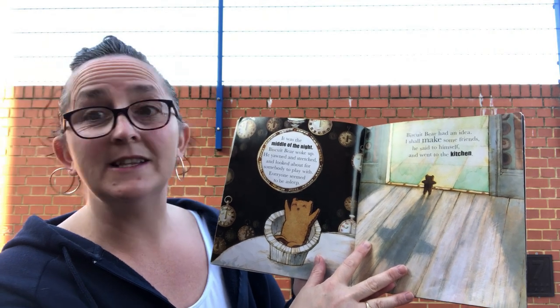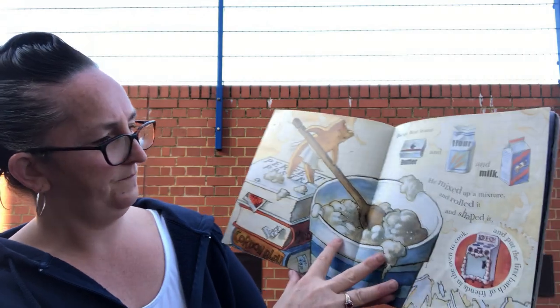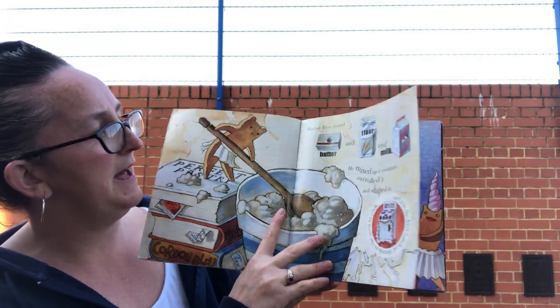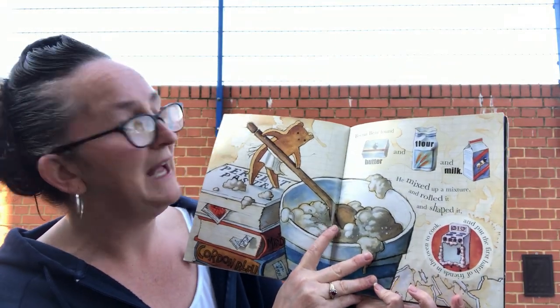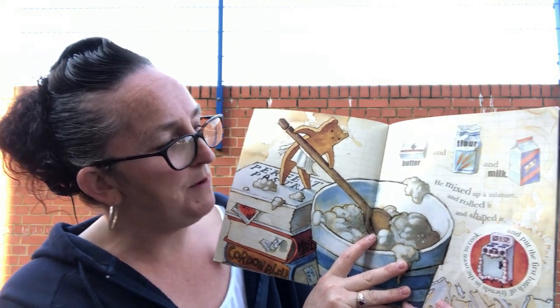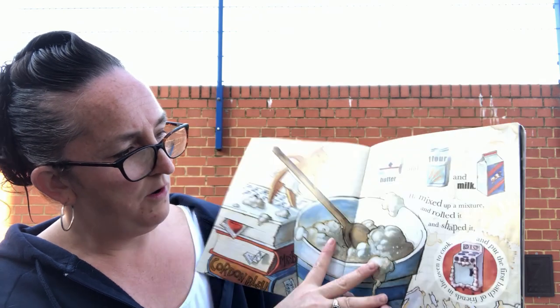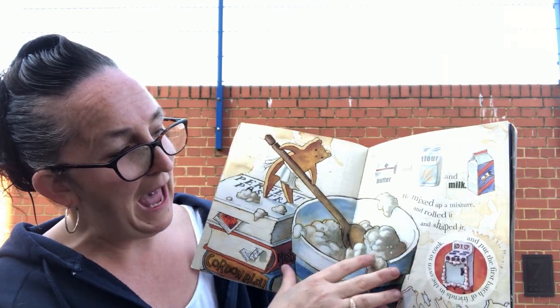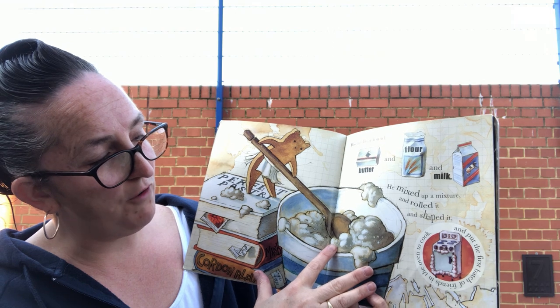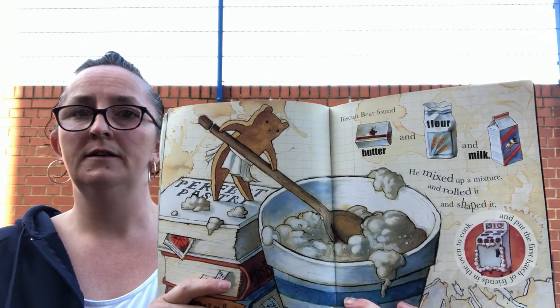Biscuit Bear found butter and flour and milk. He mixed up a mixture and rolled it and shaped it, and put the first batch of friends in the oven to cook. What a clever bear!